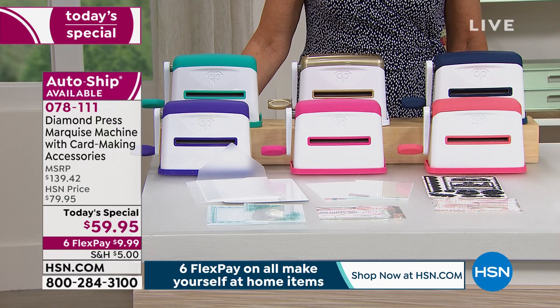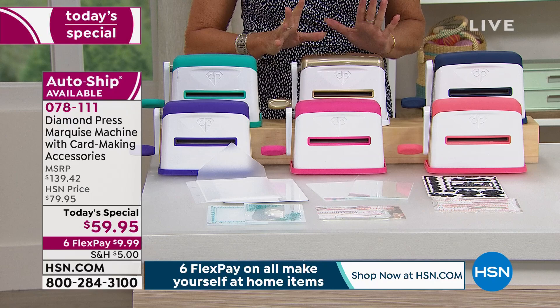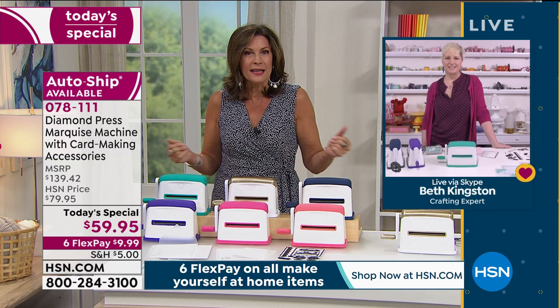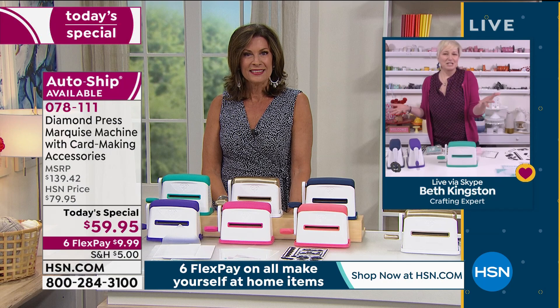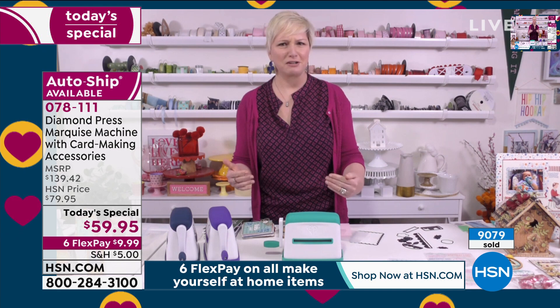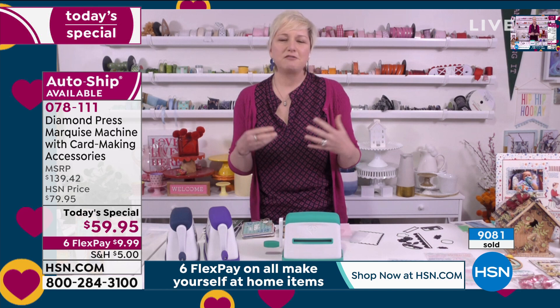Beth Kingston is joining me by Skype. It's the first time in years that Diamond Press has come up with something new and fresh that gives us the ability to make bigger items, which I think we're all looking for nowadays. This machine could not have come at a better time — we are all home together and looking for a way to create, and for $59.95 you are getting a card-making machine in every sense of the word.